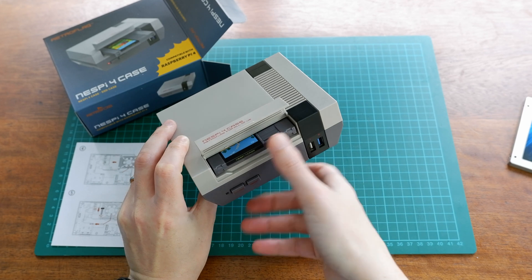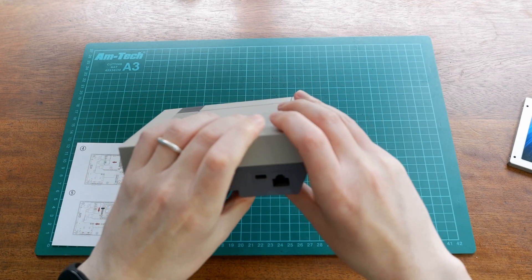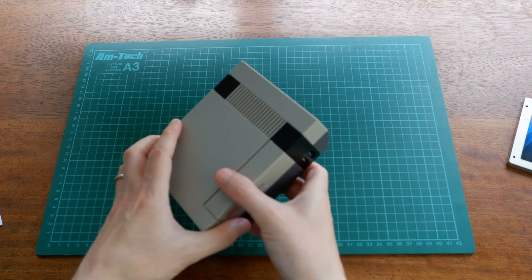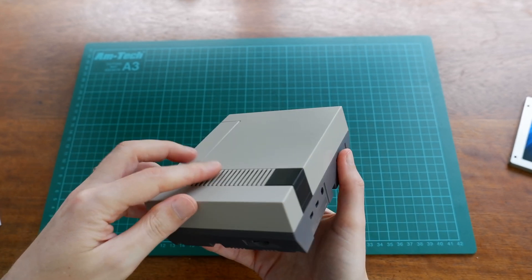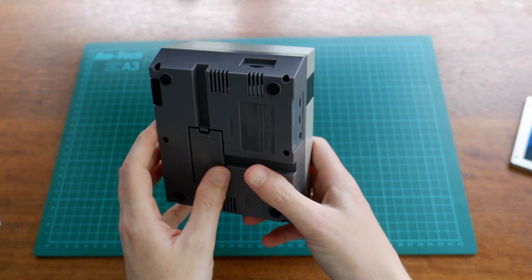So it slots in just like this and there's a USB 3 connection at the back which hooks through to the Raspberry Pi 4. We've obviously got all the ports that we would normally have on the back of the Raspberry Pi 4 there. This just looks great, obviously bringing back some nostalgia for some of us. We've got the SD card slot there as well.